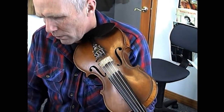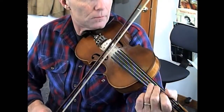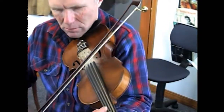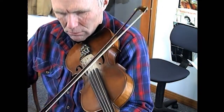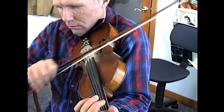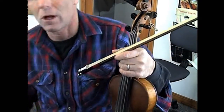Let me see, that's 168. Geez, maybe that's too fast for me. How about 144?